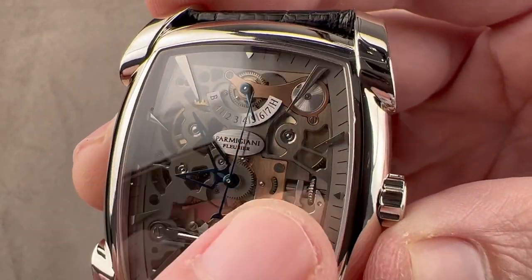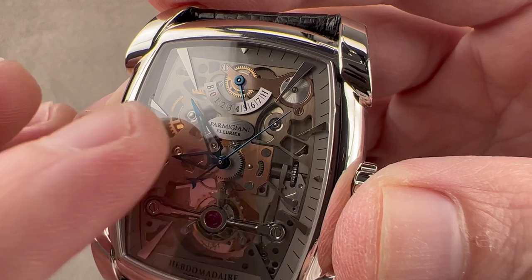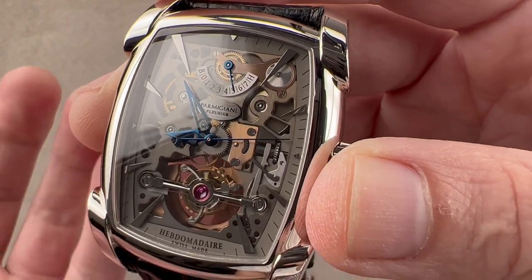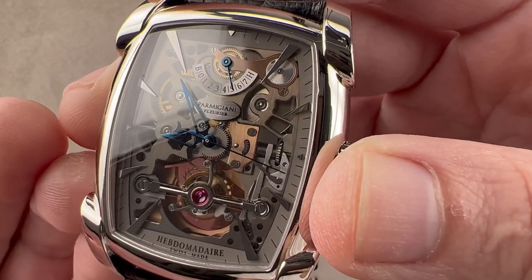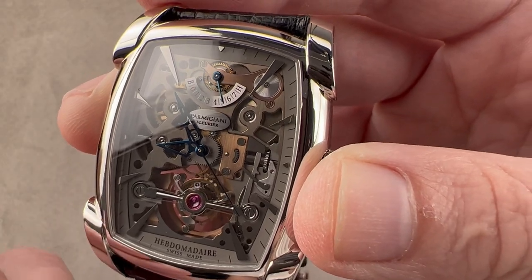You can see through the front of this skeletonized movement that we have two mainspring barrels — it is the hebdomadaire, the seven-day movement. To be perfectly honest, it's an eight-day movement, but the idea is that hebdomadaire means seven or a period of seven days in Latin, so you get that extra day of power reserve. You wind the watch once a week — so, hebdomadaire.